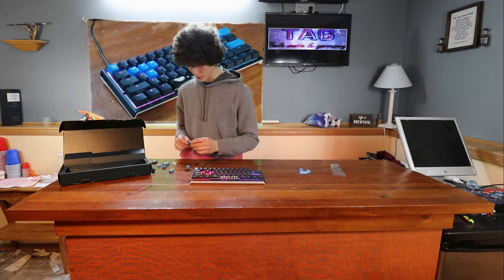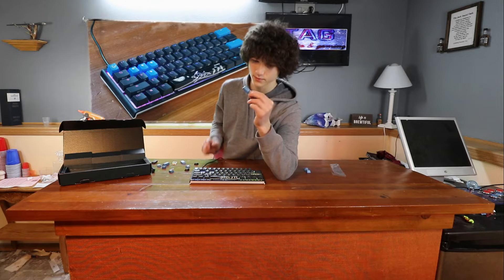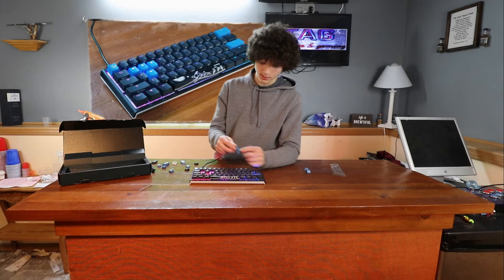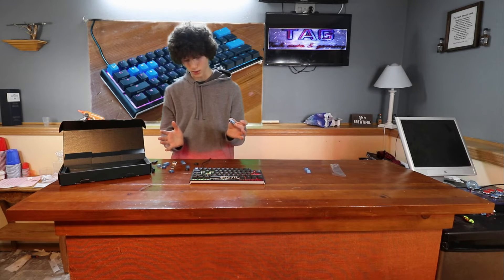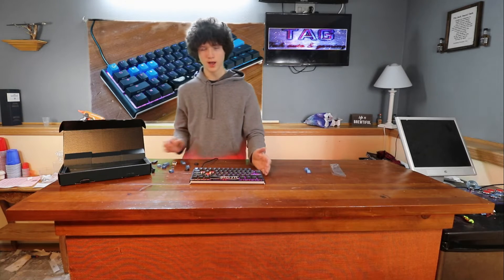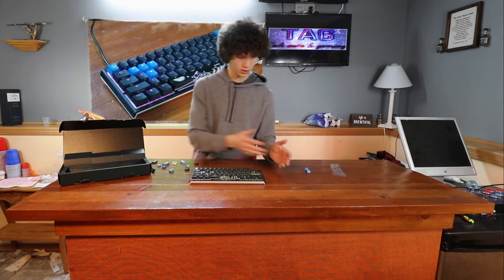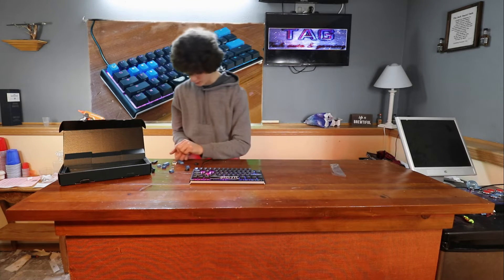The keyboard does come with one thing I don't know the use of — it's this key. It is a diagonal key; it's meant to be put on diagonally. I don't know where it goes. It's probably meant for a bigger keyboard, maybe for a button on the side.